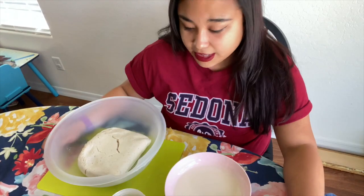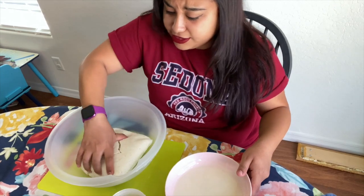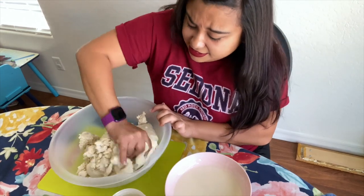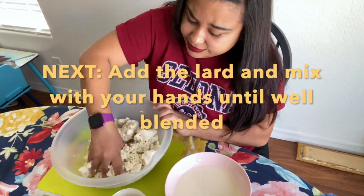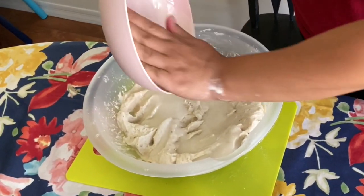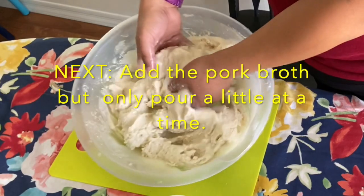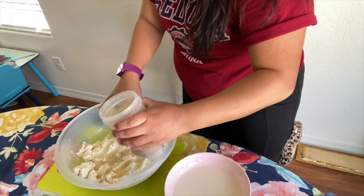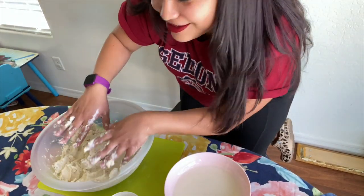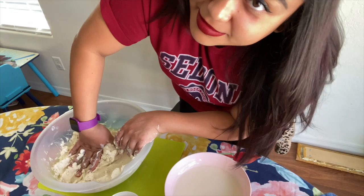This is not a healthy dish, but whatever! You're going to put your hands in and mix — this is definitely easier with two people but I'm by myself today. You don't want the masa watery. Make sure it's thick but not watery.